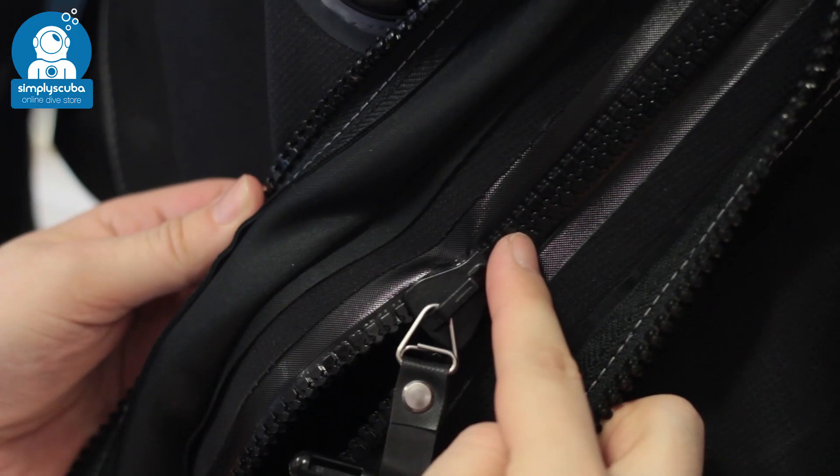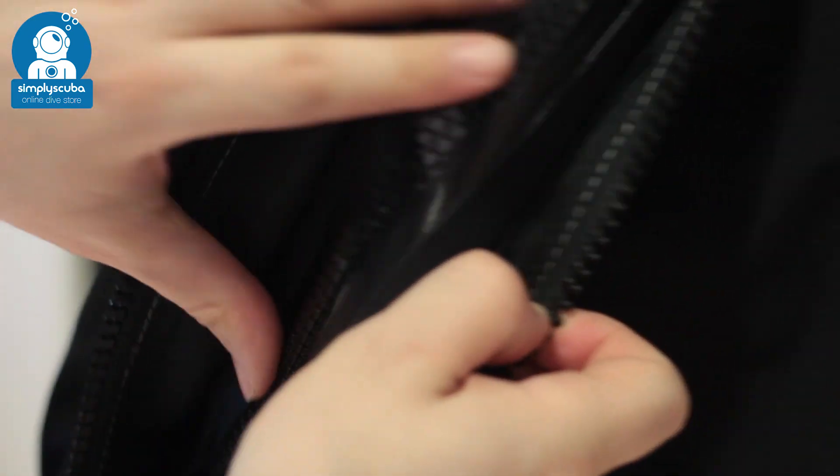Plastic zip. Plastic zippers are newer to the market — they're much easier to zip and unzip and a lot more flexible compared to their brass counterparts.